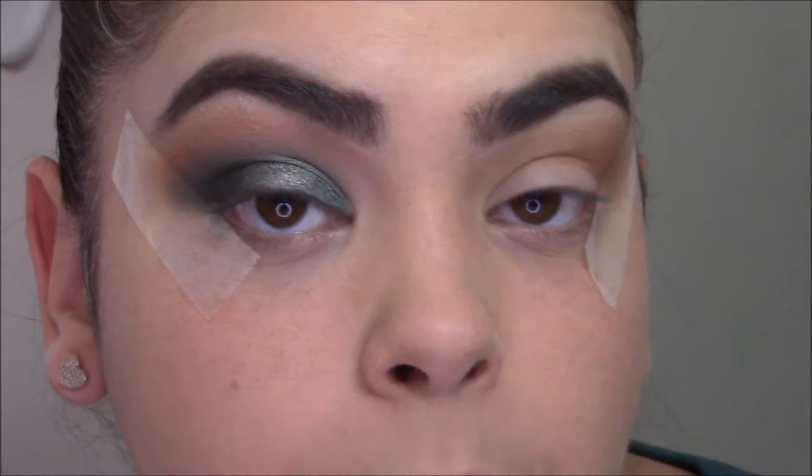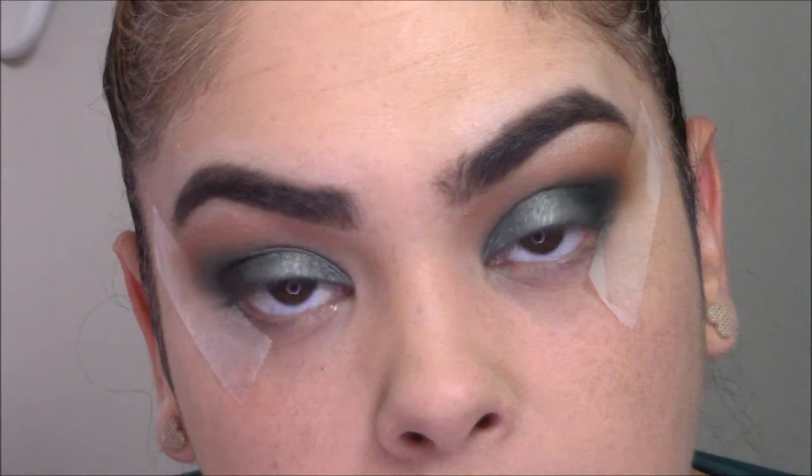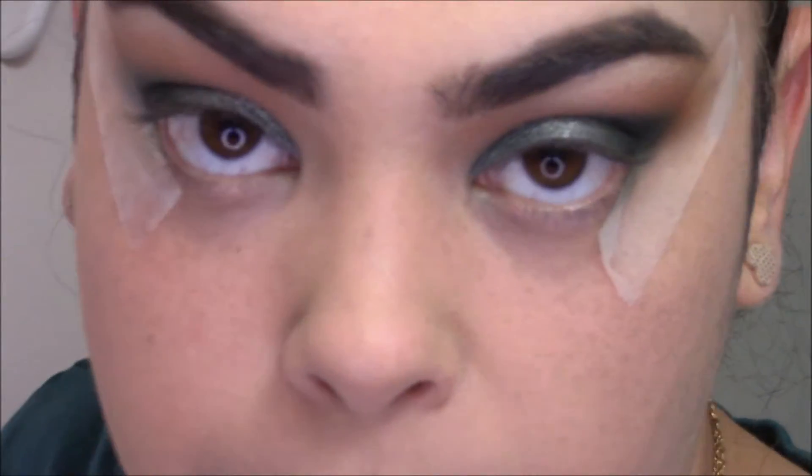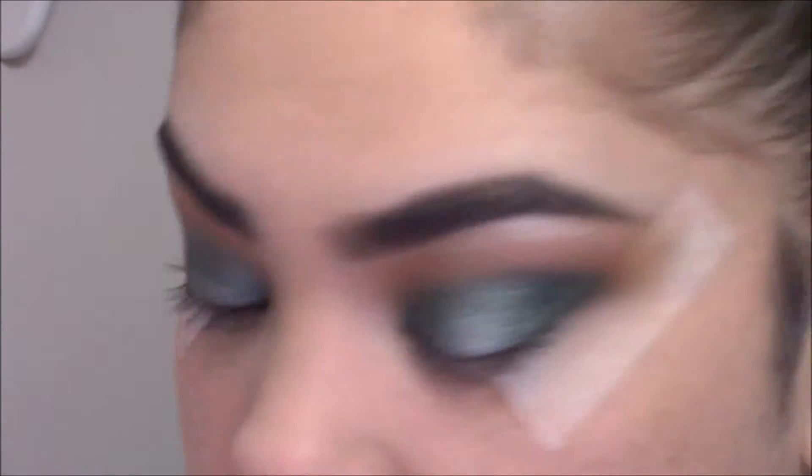That eye is done. I'm going to finish up the other eye off camera and then go in with a wing liner. I'll apply the wing liner off camera because it's hard to film and I'm really trying for this video not to be 30 minutes long.